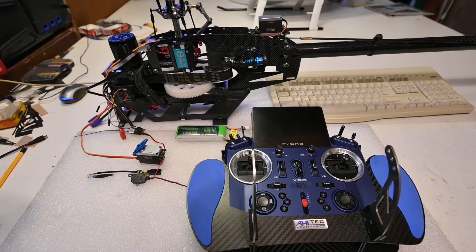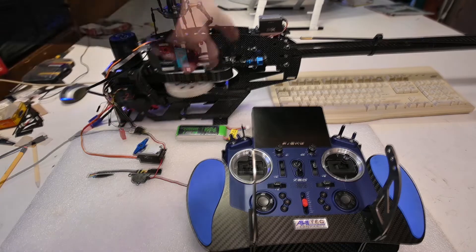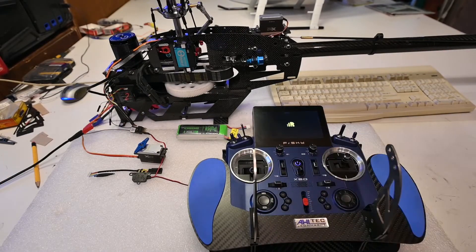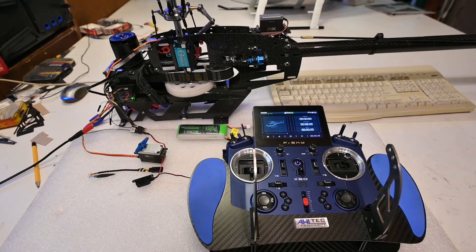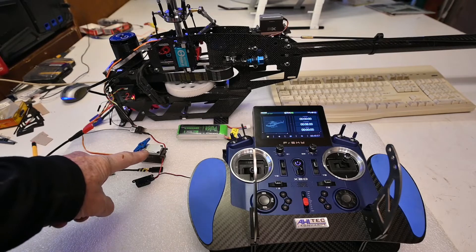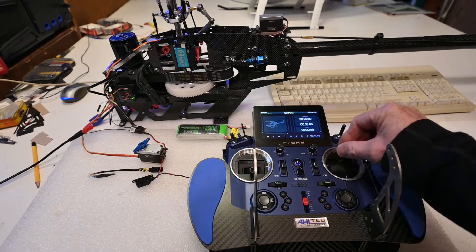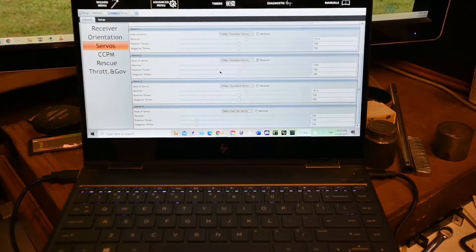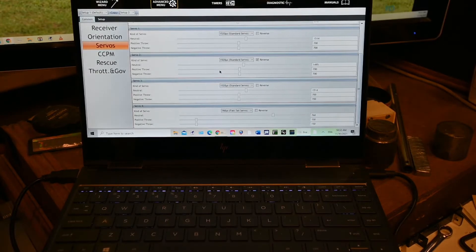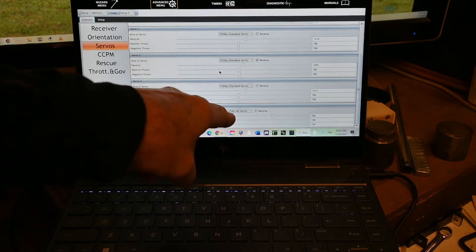I will switch it on and show you how it works, then proceed to flash the tail servo — the same model as this one. Let's power on the transmitter and receiver. The tail servo is hooked up to the Brain 2. As we see on the Windows program used to set up the Brain 2, the fourth servo is set at 760 microseconds.